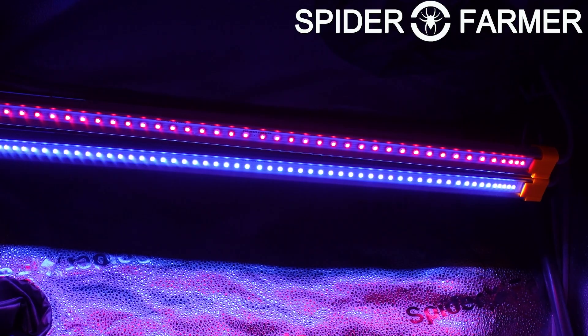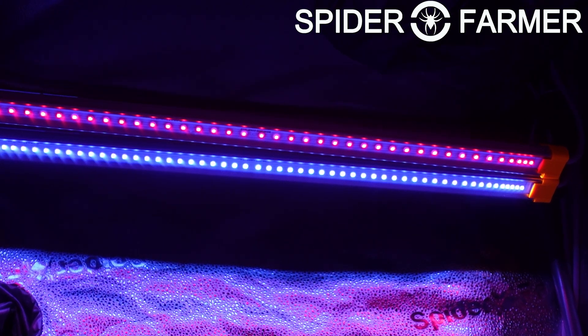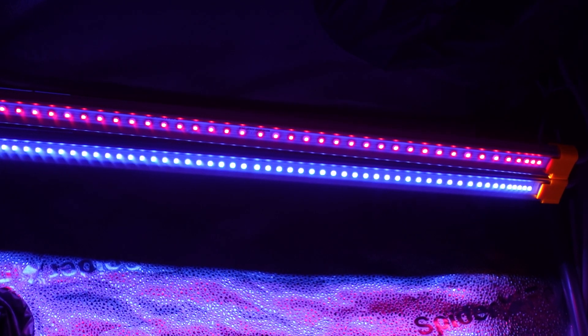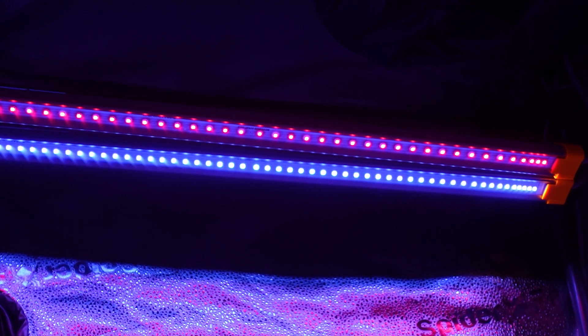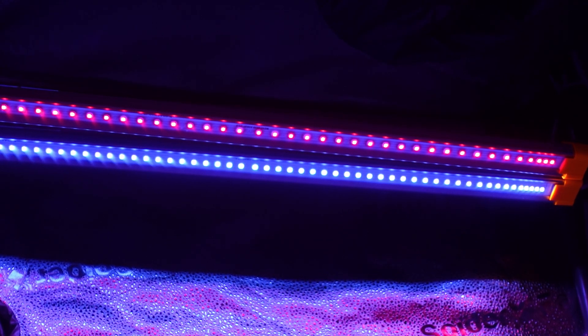I am really curious to see how this plant does under these lights, and we will definitely be talking more about them as time goes on. I am not sure exactly how I want to mount everything, but will likely be trying a couple of different locations over time. I am also definitely going to be using one of our smart power strips to control everything, just to make sure that the lights are on when they are supposed to be, and then also off when appropriate.